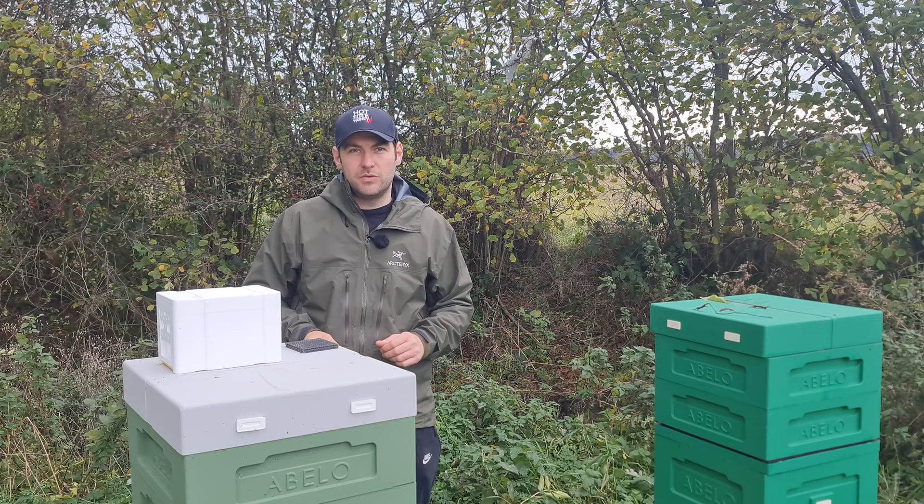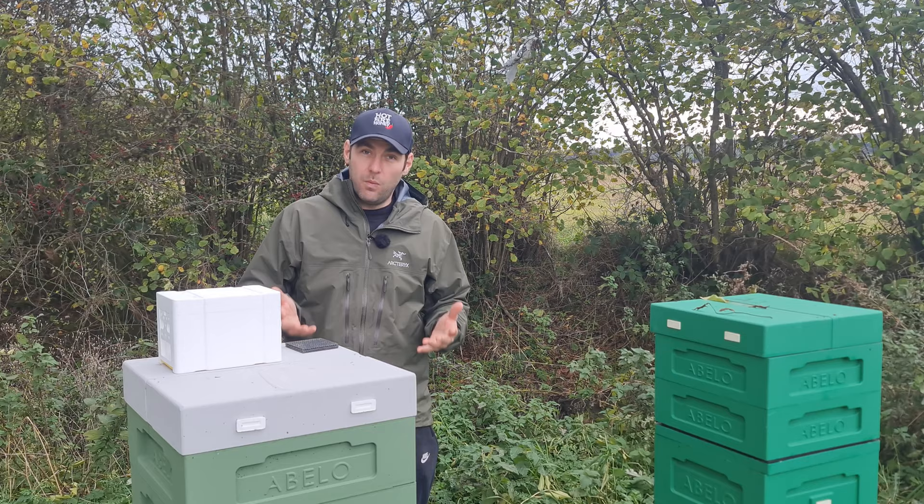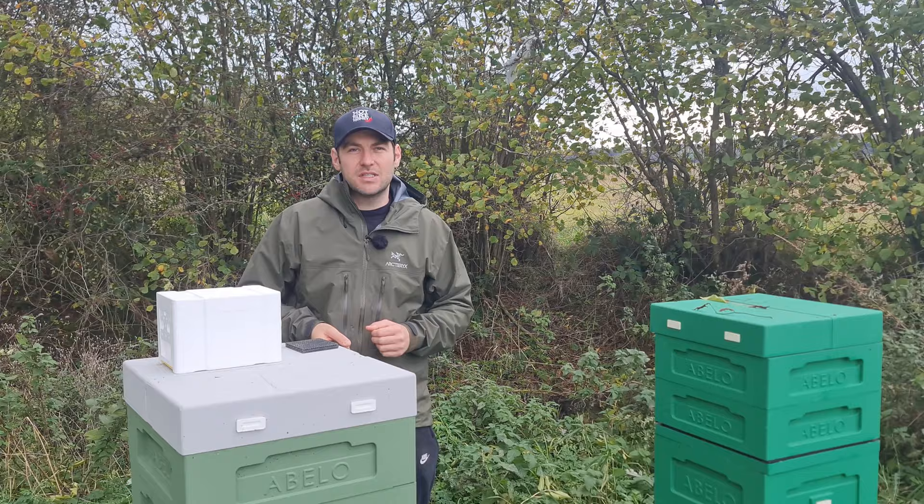I'm going to give you a top to bottom of the hive, talk to you about the material, talk to you about why I bought these hives, how they work, how they fit together, and then we'll do follow-up videos later on in the year showing you how I'm going to use them.